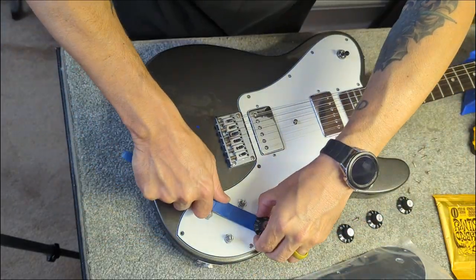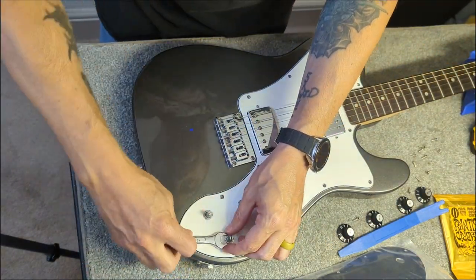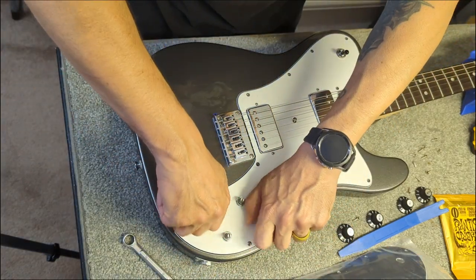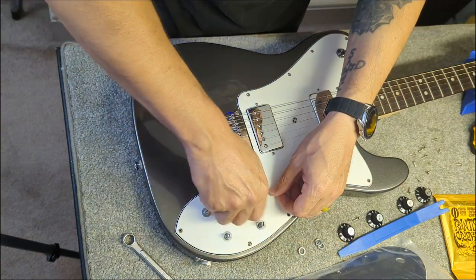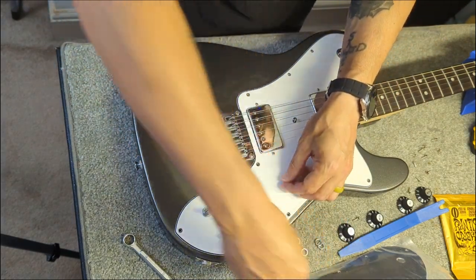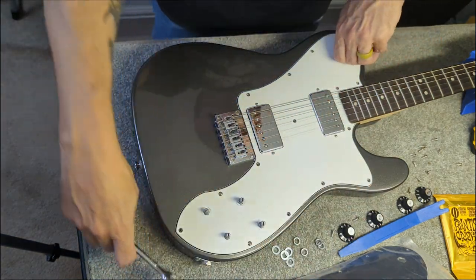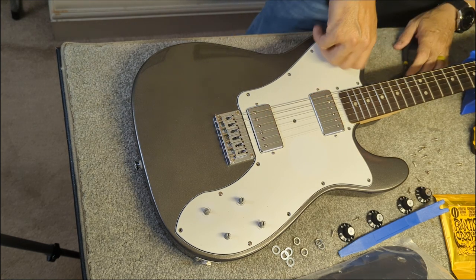It does help to have the proper tools when you're working on a guitar. You don't have to buy full luthier sets — just buy some basic tools: wrenches, screwdrivers, the proper things to take your guitar apart. I left those two screws by the knobs so when I was using the pry tool the pickguard would not move. I'm using some needle nose pliers here — I don't have the proper tool for that, I need to get one.